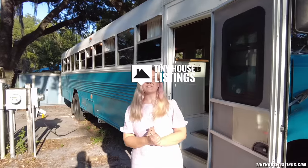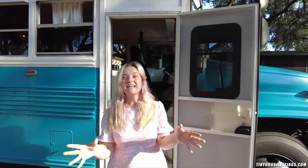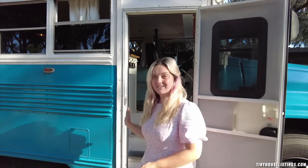Hi guys! Welcome to our tiny home on wheels. This is our Bluebird Schooly school bus. I'm gonna show you the house today from the inside and from the outside. I'm gonna tell you a few stories about things that you see inside and hopefully I will answer some of your questions. So let's go inside first and look at the school bus.